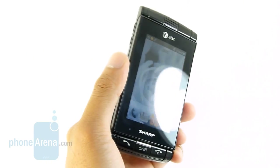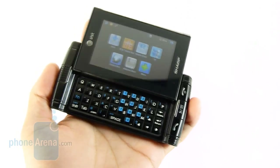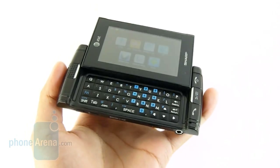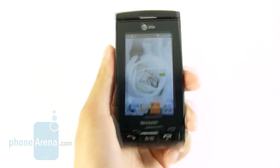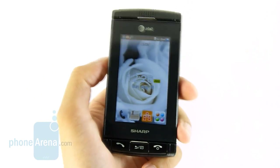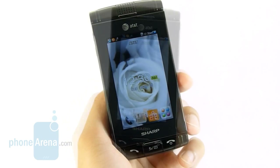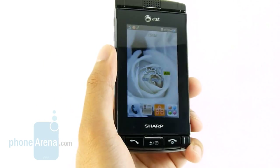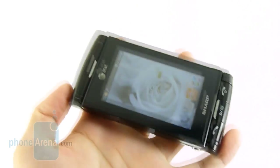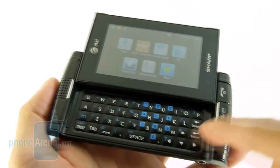It actually follows closely to the Sidekick line of devices, just because it's manufactured by Sharp. As you can tell, it has a similarity to some of the Sidekick handsets out there. When you take a close look at the Sharp FX, you'll begin to realize it has some design similarities with the Motorola Sidekick Slide from a couple years back, just because of the way the sliding mechanism happens to expose the keyboard.